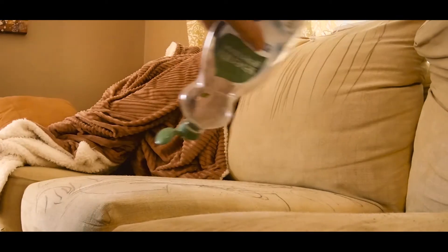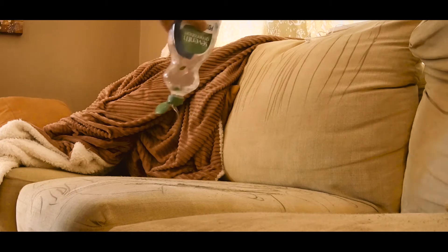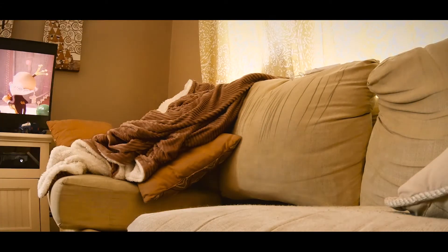First you take the dish soap and wash the couch — yeah, he's going to wash the couch. I don't think this is working. The actual easy way is to take that and go put it in the washing machine.